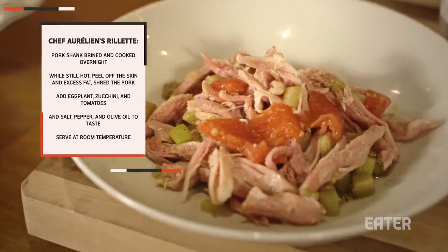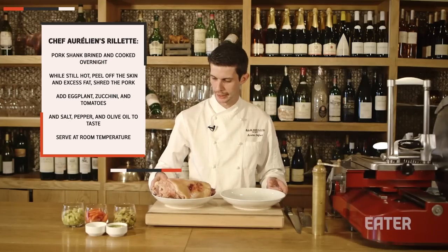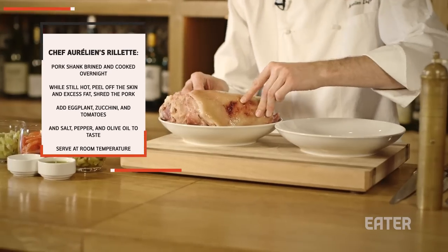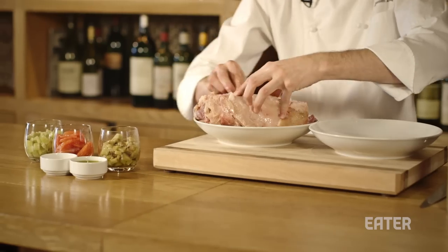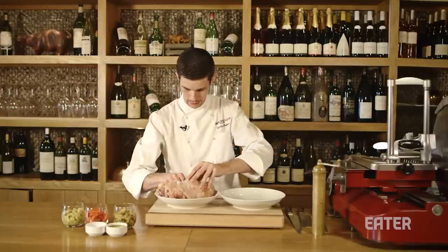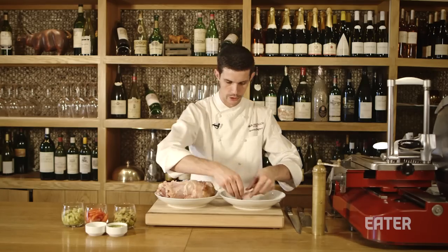The rillette is one of the easiest ones to do at home, because you just need a piece of meat. We have the pork shank brined and cooked 16 hours. So we're going to take out the skin first — it's going to be pretty hot. We have some fat, we're going to take it out also, because we're going to add some olive oil at the end. It's like pretty pink meat, very soft and juicy.